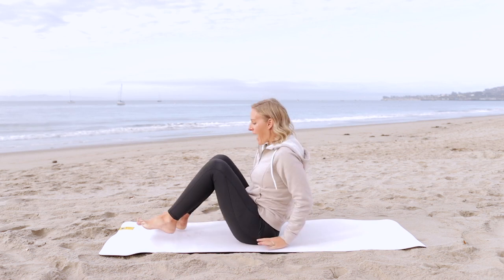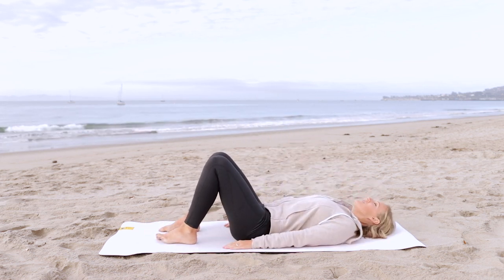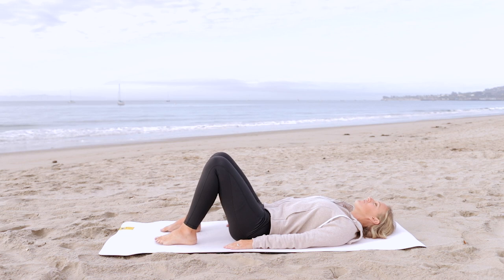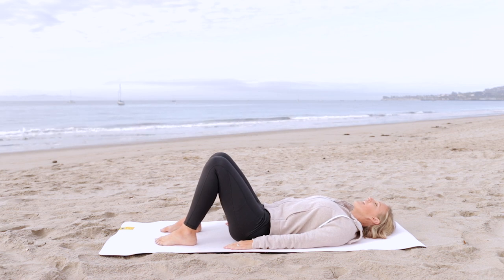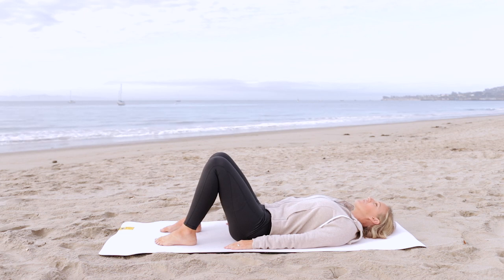We're going to start down on our mat, lying flat on our back. Go ahead and take a moment to just soften your body into the ground. Find a nice relaxed position. Knees are bent, feet are flat on the floor about sit bone distance apart. Allow your collarbone to fall open. Take a nice big inhale, and as you exhale, just relax the muscles of your jaw, your neck, your shoulders.